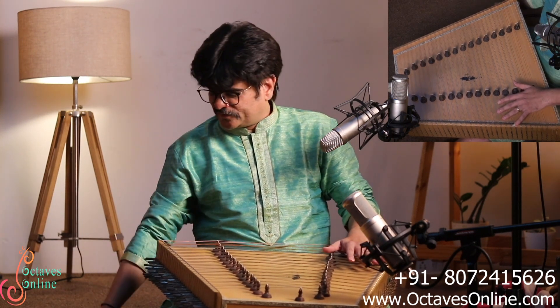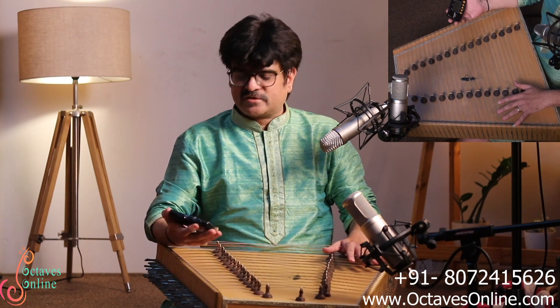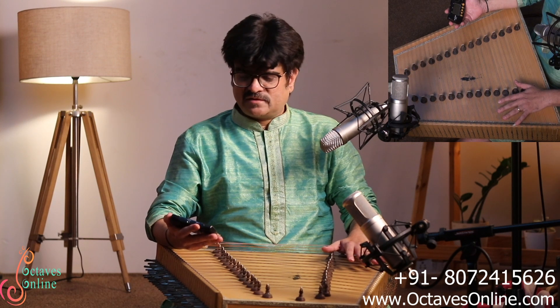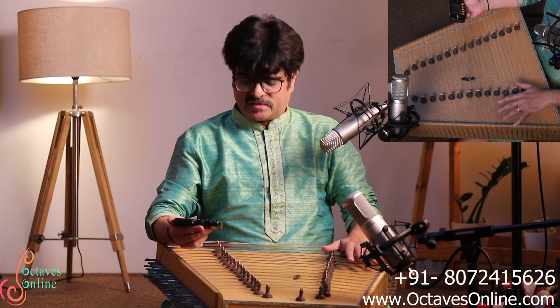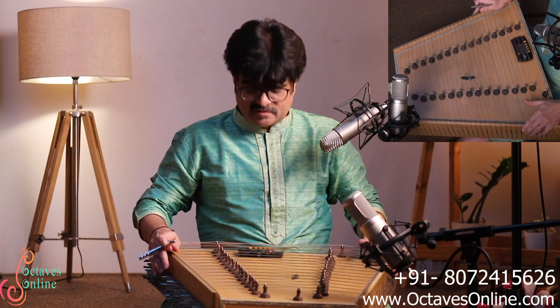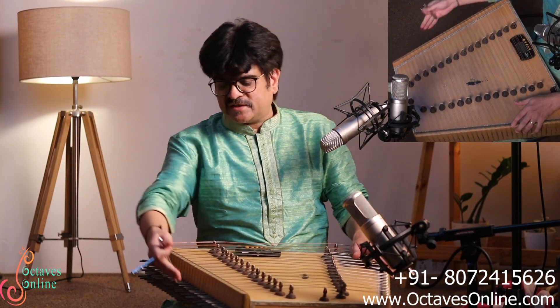Basic students can use a tuner — this is an electronic device where you get the exact frequency of each string to tune. Now I will tell you how to tune the instrument. Place this tuner on your soundboard. This is the tuning key and these are the tuning pins by which you can tune.